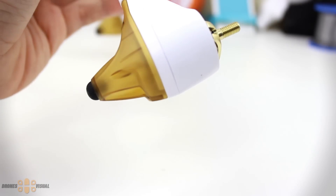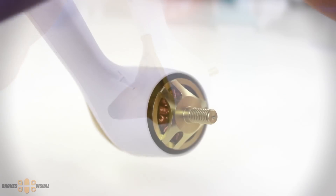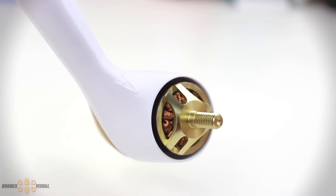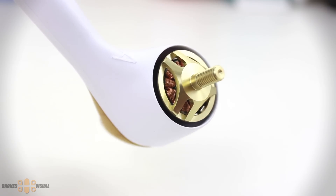Here you can see it from the side so you get a better perspective of how it looks. Each motor or arm is labeled with a letter A or B, and the propellers are also labeled A and B, making it easy to find the corresponding motor.